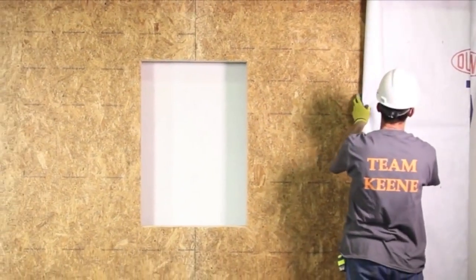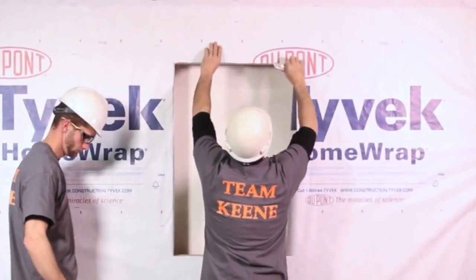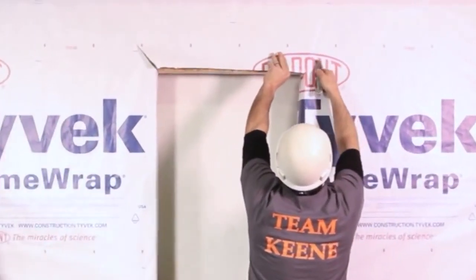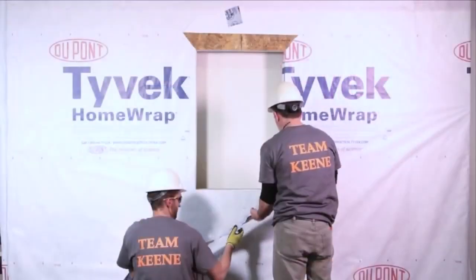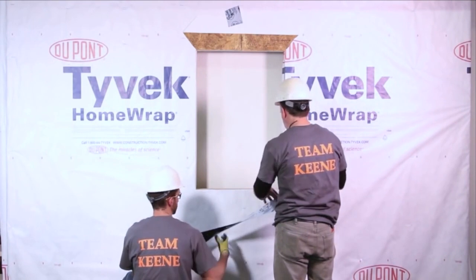Before you begin, make sure to inspect the surface and ensure it is complete with good building practices and meets all local code requirements. Install a building paper or flashing according to manufacturer's recommendation.